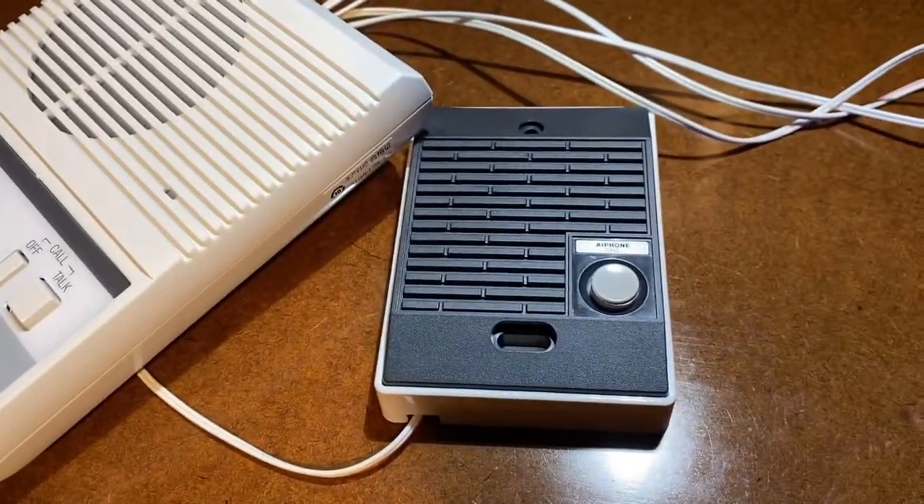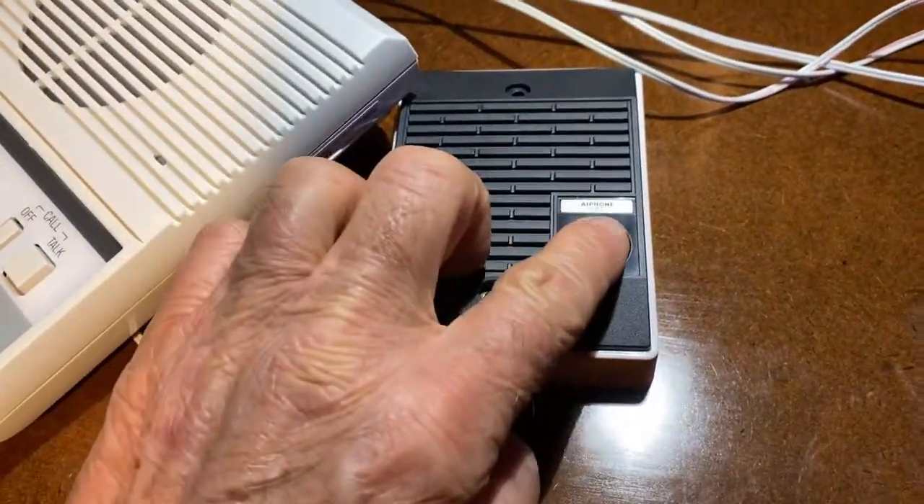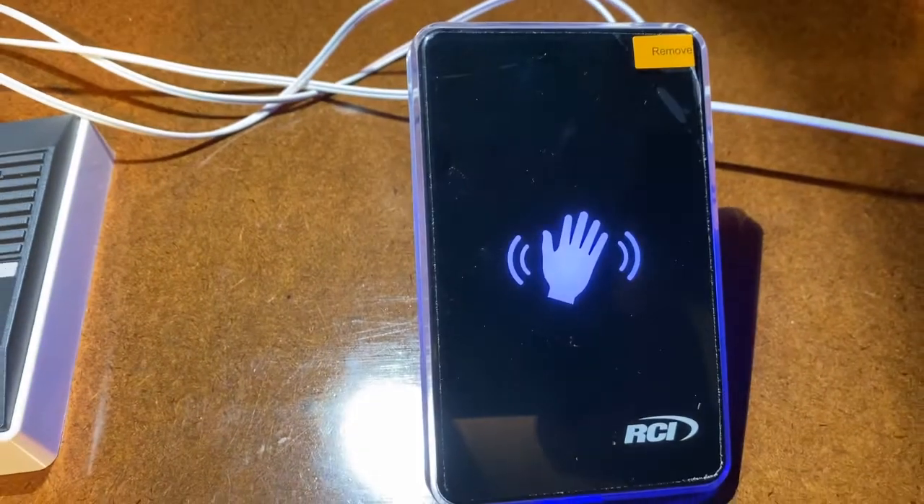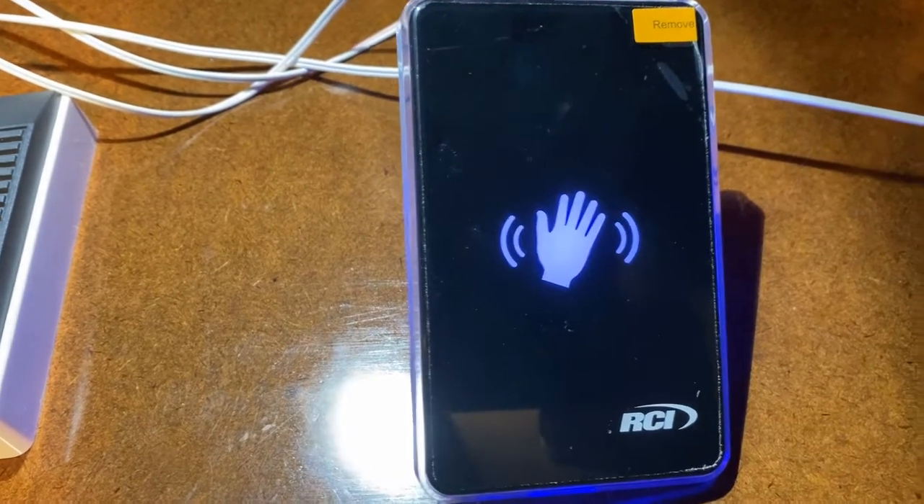With a wave switch, you just wave your hand in front of it, and you can see it changes color and makes sound. That lets the user know that the call was initiated.